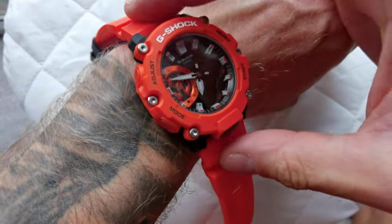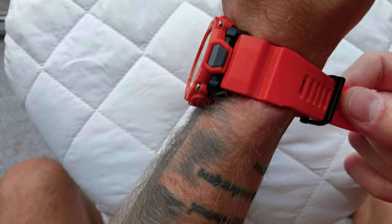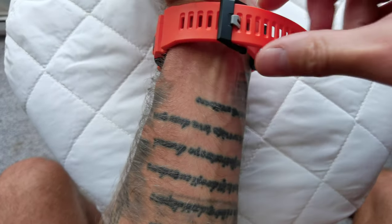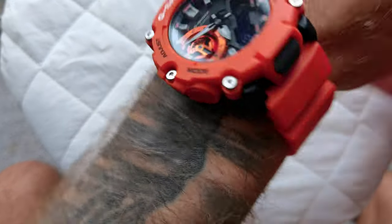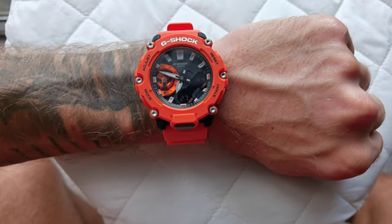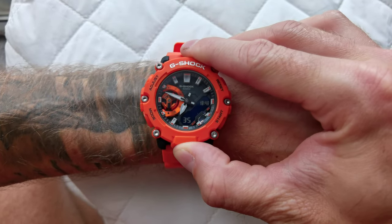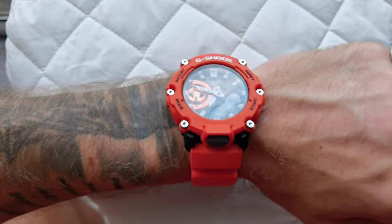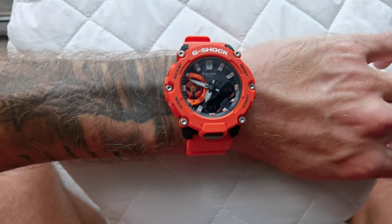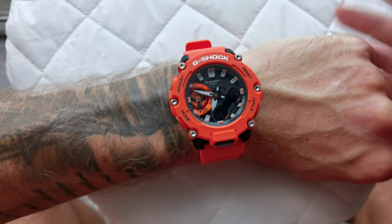That being said, thank you for watching. This can also work as a review — simply the Casio G-Shock, fairly comfortable on the hand. Again, this is quite small compared with other G-Shocks you may be used to. I like it this way; I'm quite happy with the size. It's a beautiful orange color — very, very nice — with tiny orange accents on the lugs as well. It's got a light mode too, which hopefully is more illuminated at night, although it doesn't impress me at the moment. But I didn't buy it for the night light. This is the G-Shock GA-2200M orange — a beautiful watch, definitely add it to your collection.